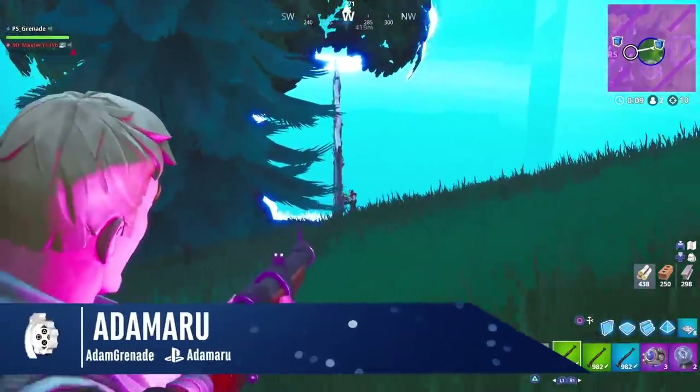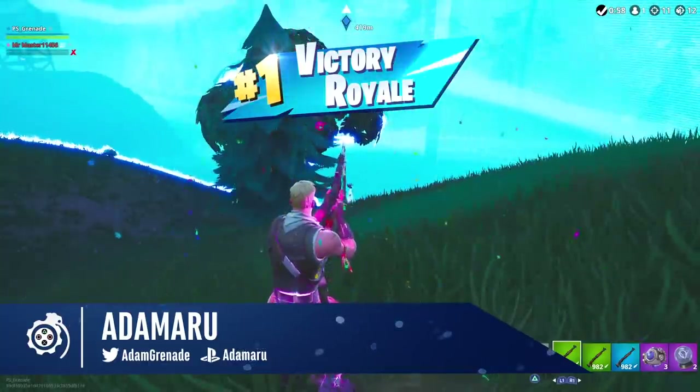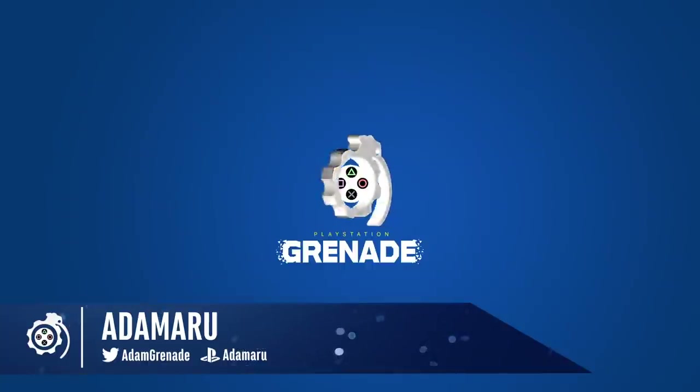I do hope it was useful. This video will likely bomb, so if you could help share it, that would be really appreciated. I'm Adam from PlayStation Grenade — I'll see you next time.